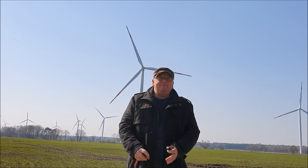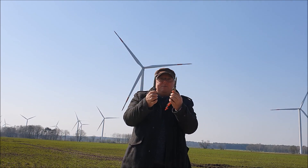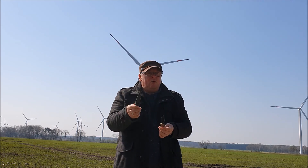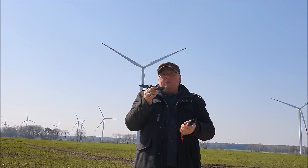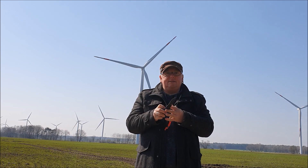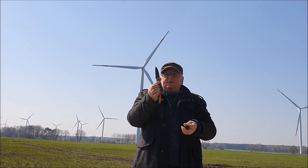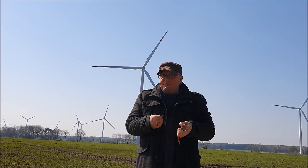Moin moin, liebe Messerfreunde! Da ist er mal wieder und diesmal gleich mit zwei Messern, und zwar dem Benchmade Gryptilian und dem Mr. Blade Otava. Das Mr. Blade Otava habe ich über ein Jahr als EDC tagtäglich benutzt und es hat mir super Dienste geleistet. Dann kam das Benchmade Gryptilian und hat dieses hier eine Zeit lang abgelöst. Warum denn nur eine Zeit lang? Das erfahrt ihr jetzt, wenn ihr fleißig dranbleibt.